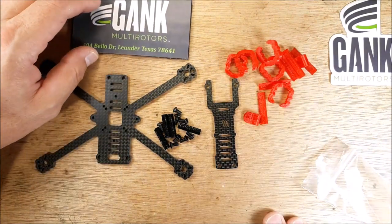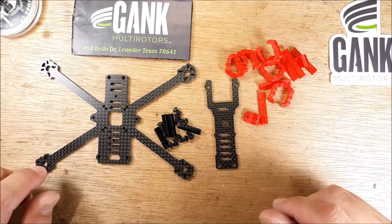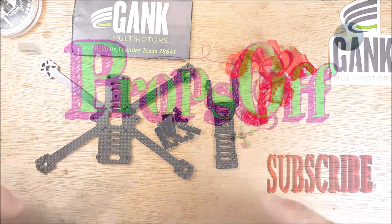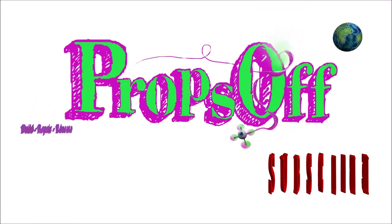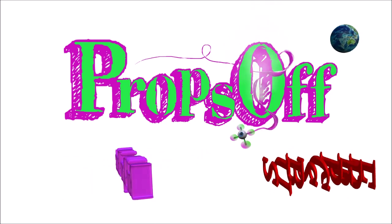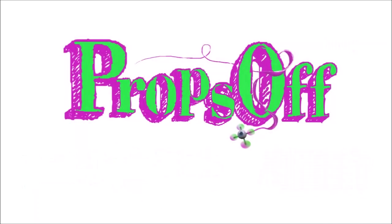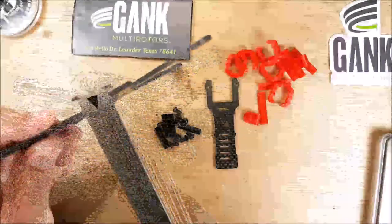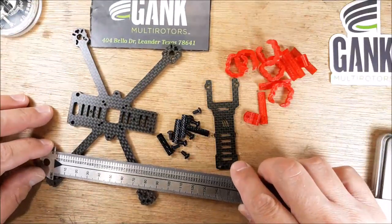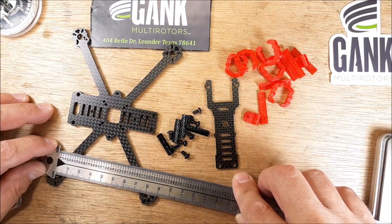Pretty good looking stuff. We'll go over what we got in the bag, take some measurements and weights, and see what we think of it. This is the bottom plate — 3 millimeters thick. And from motor post to motor post it is 82 millimeters.